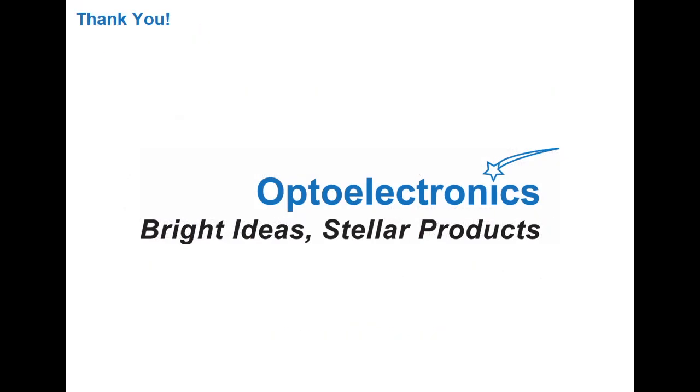Thanks for taking a few minutes to learn more about the VCNL 4040 integrated proximity and ambient light sensor.